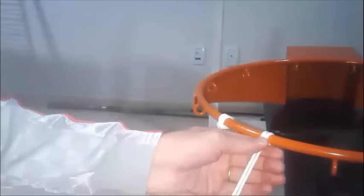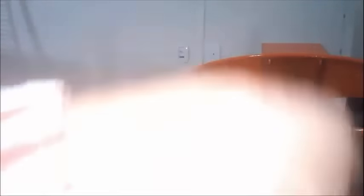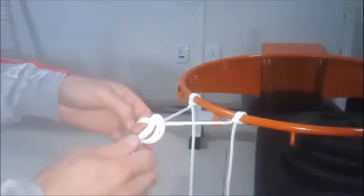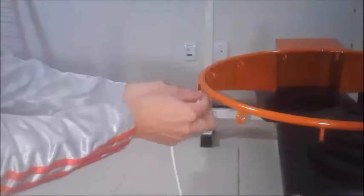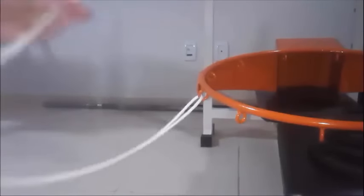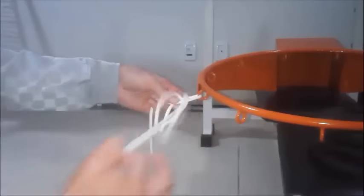Like this. Now, we're going to do a tie like this one. This is one kind of knot in the net. Let's see the second way. We're going to pair the string and tie like this.